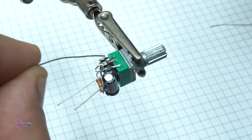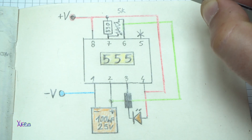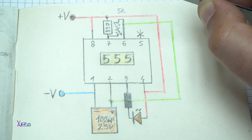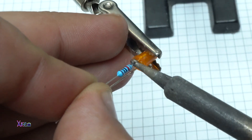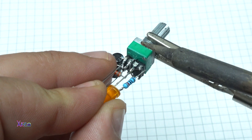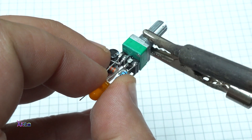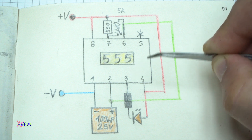On pin number 6 and pin number 7 we're going to solder the 5 kilo ohms potentiometer. On pin number 3, the LED with the resistor is soldered on pin number 3 and 4.